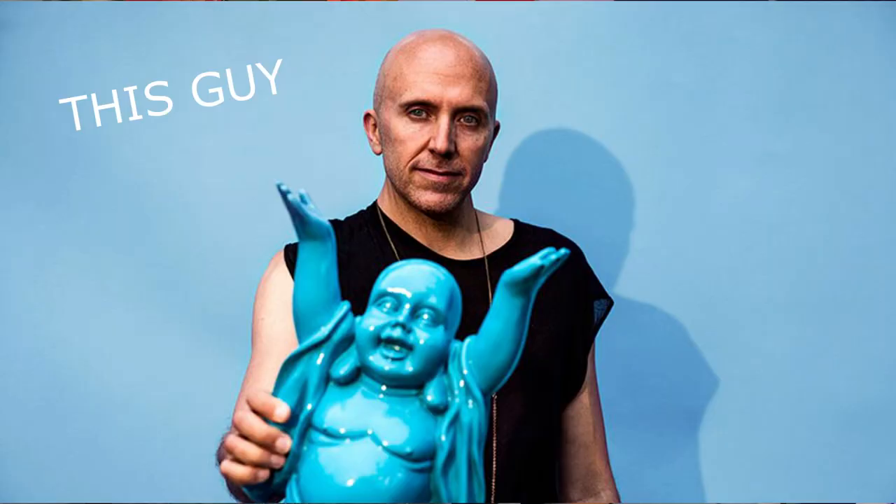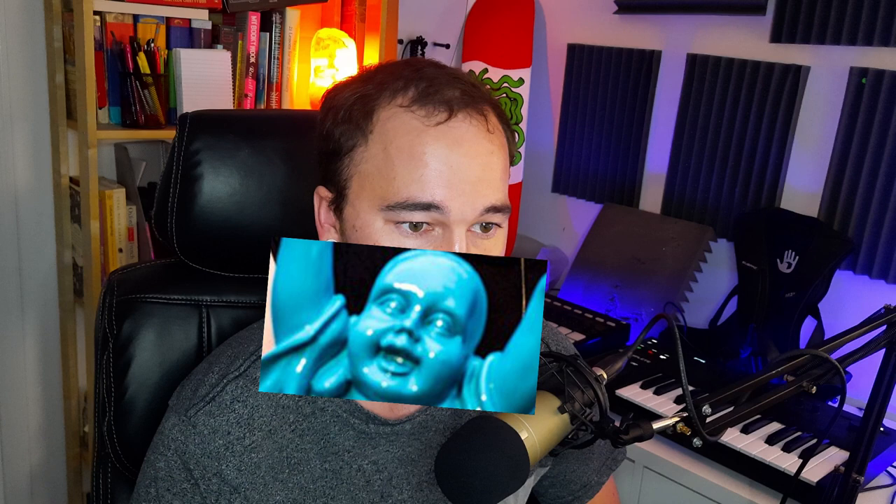Hey everybody, my name is Dowden and in this video we are going to be looking at how we can make a track that is an All Day I Dream type vibe, which is Lee Burridge's label. I've had the pleasure of seeing Lee Burridge many, many times, met him a few times, and I absolutely love his music. So this is what we're going to be making today. Let's go ahead and dive into it and I hope you enjoy.